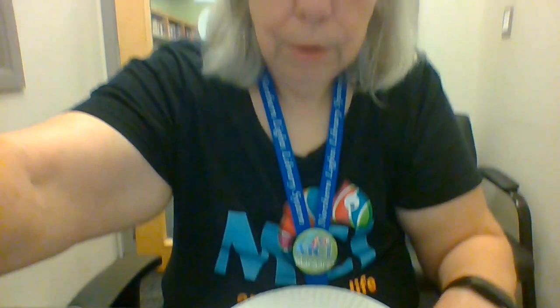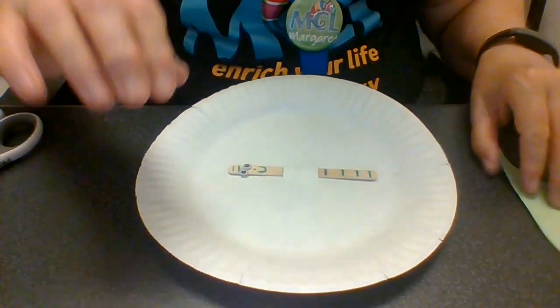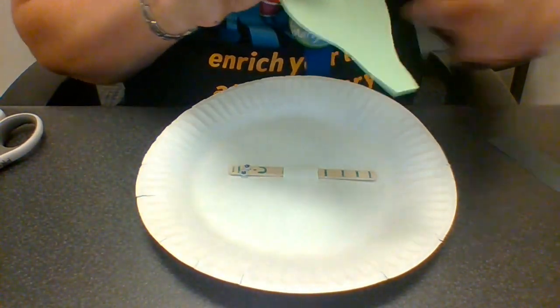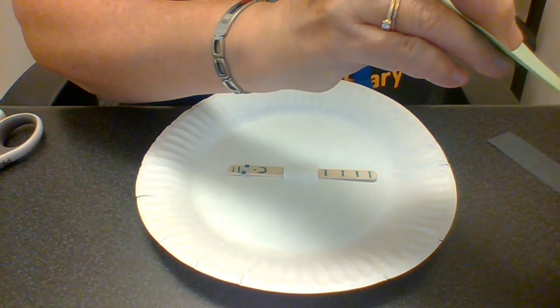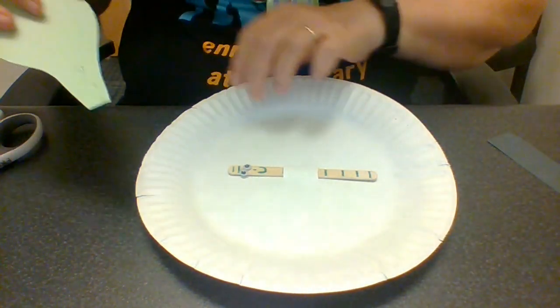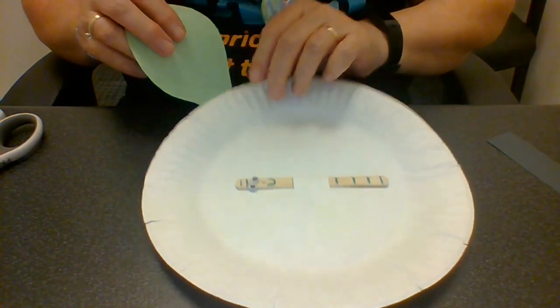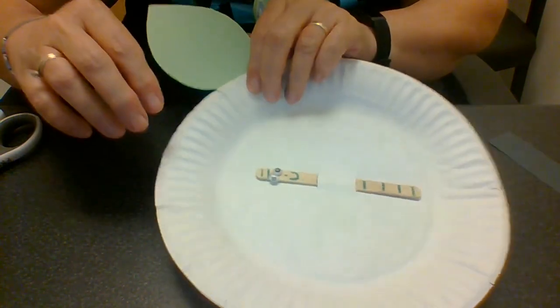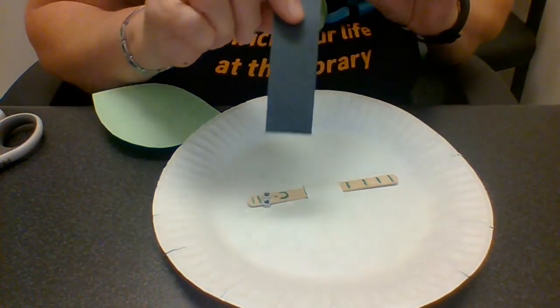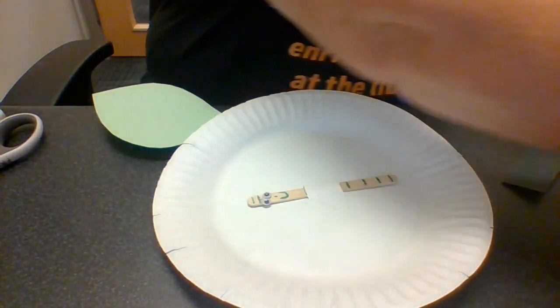So now the last thing we're going to do is put our apple leaf on and our stem. Let's show you how you do that. I'm going to use my lovely leaf and take my hot glue and put the leaf on my apple, and I'm going to leave the stem really long — I like it long.